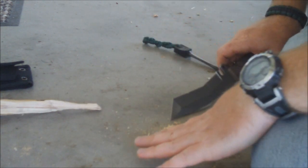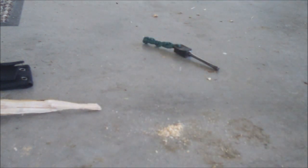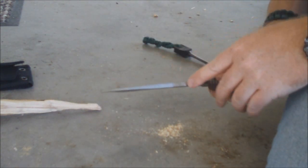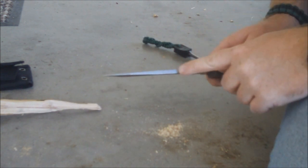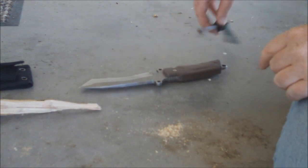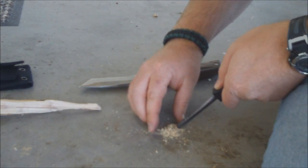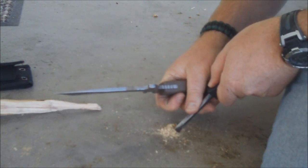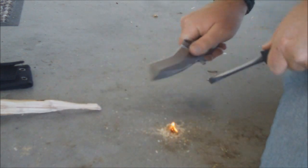Alright, just get a little pile — we're not trying to start a huge fire here. As I showed earlier, I ground this little spot down ever so slightly with a grinder. Take my little ferro rod here, I like doing the pin technique — boom!